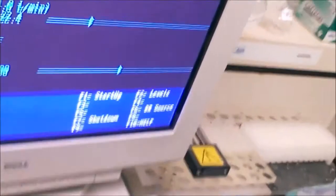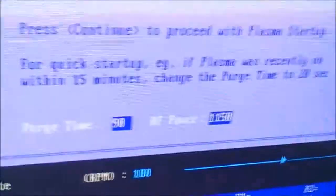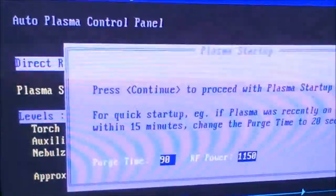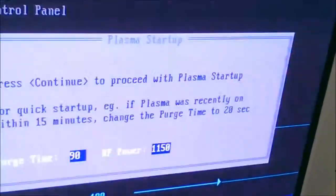Remember not to burn the ICP dry — you're always going to want to run it with liquid. So now we can click F1 startup. If we click F1, it'll come up like this — it's asking if we really want to proceed with the startup. And we do, so we press F9 to continue. Now it's purging with argon and starting up.